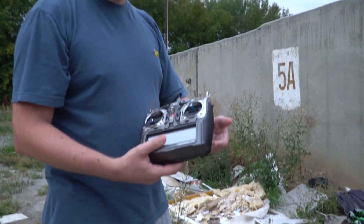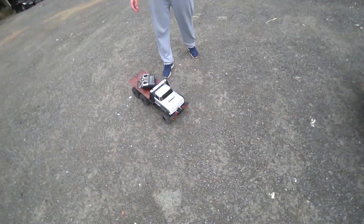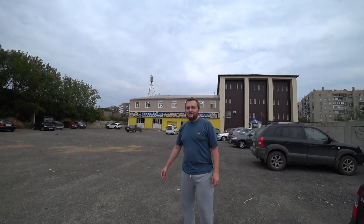Не-не, нафиг, в следующий раз. Расскажи — откуда появилась у тебя эта тачка?